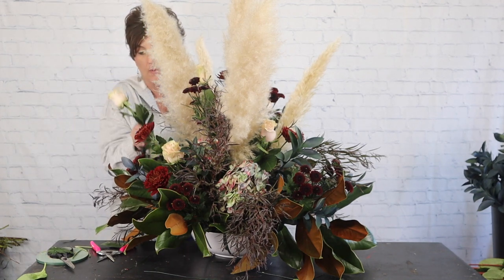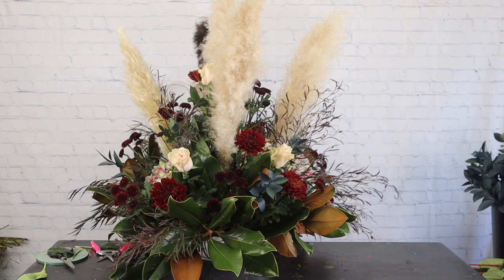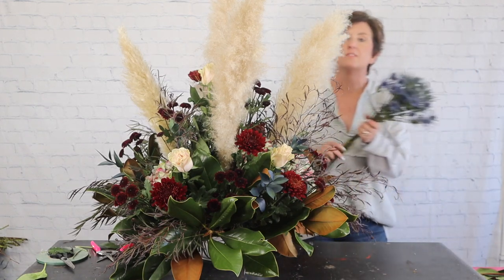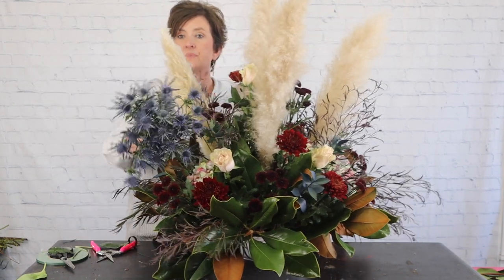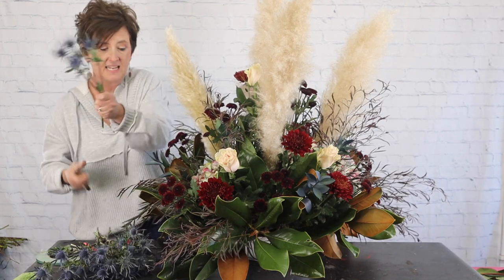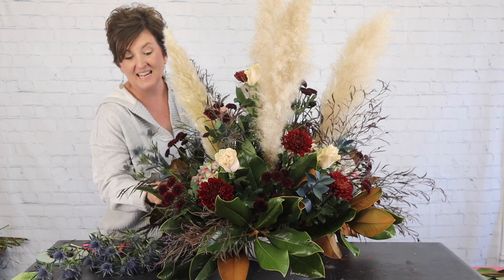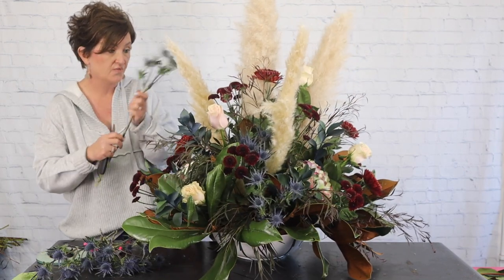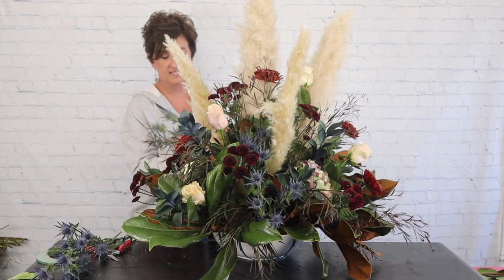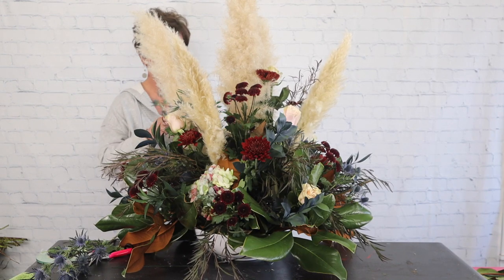My next addition is a filler flower called blue thistle. Look how pretty this blue thistle is — such a pretty blue color that works great for this color combination. I'm going to cut it at an angle and tuck it right into this arrangement. This is a natural blue and it is fantastic — honestly perfect for this fall October wedding because it kind of gives you that fall pod look.